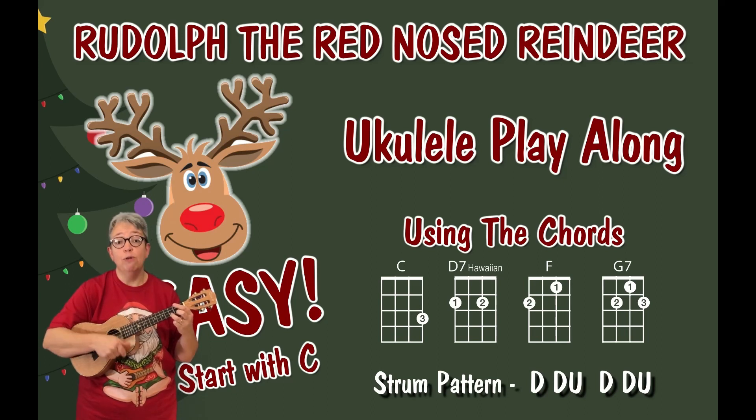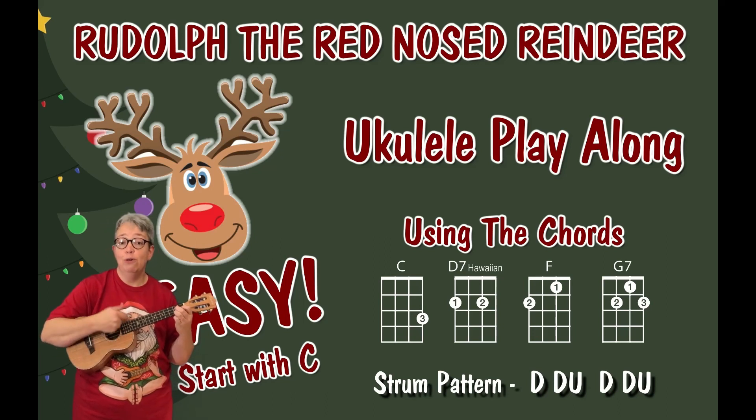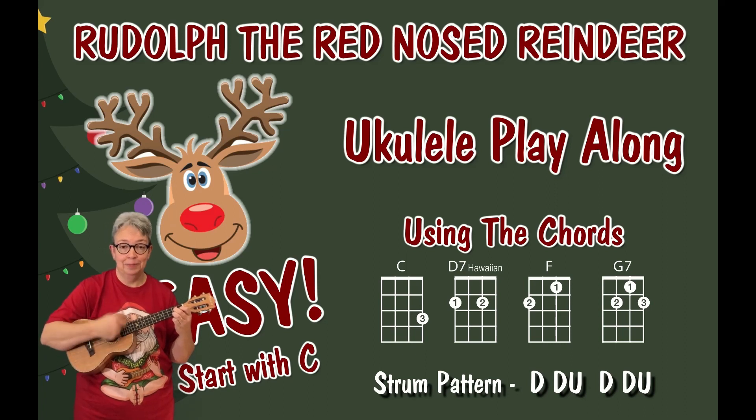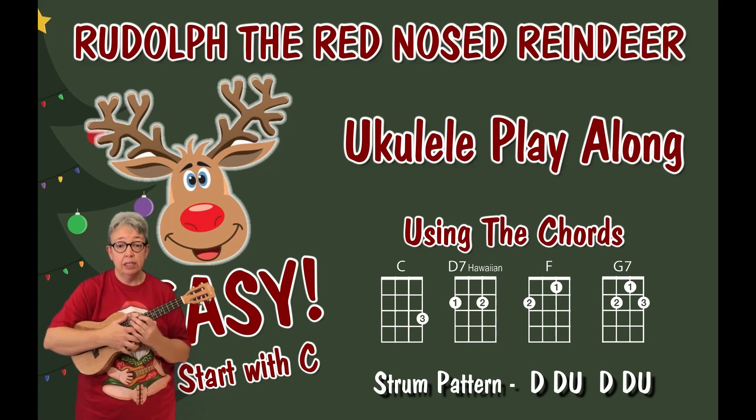Rudolph the Red Nose Reindeer had a very shiny nose. It's going to be entirely up to you and as always these are only suggestions. If you want to do something else, no problem at all.